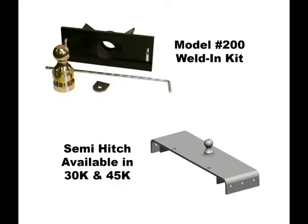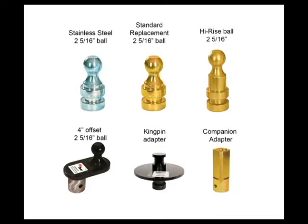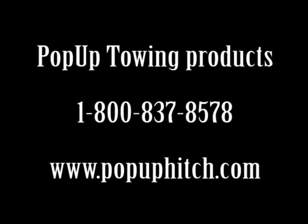We make a flip-over hitch for nearly every application including semi-tractors, so we're sure to have what you need. Also take a look at the several convenient accessories that work in conjunction with your new flip-over hitch for all your towing needs. Thanks for watching this installation video of the Flip Over Hitch by Pop-Up Towing Products. For more questions on hitch installation or other Pop-Up products, give us a call at 1-800-837-8578 or visit us online at www.popuphitch.com.